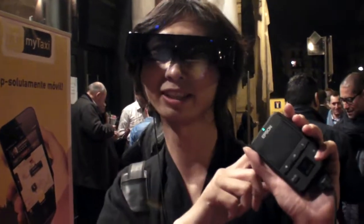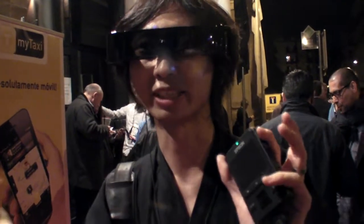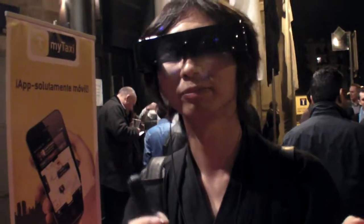Is it Android? Yes, this is an Android device. So you can connect to the internet, you can see websites. How clear is it inside? Is it very clear? Basically. The resolution is 960 by 540. Nice. Same as PS Vita. Yes.